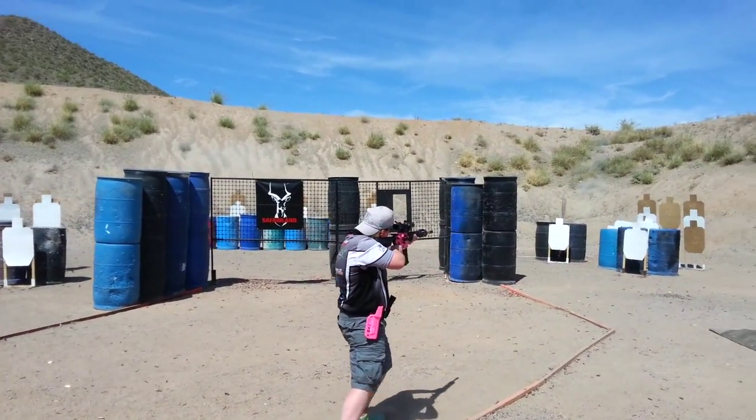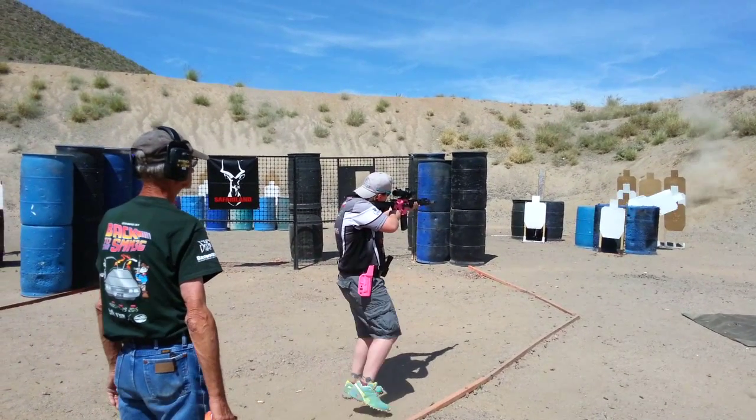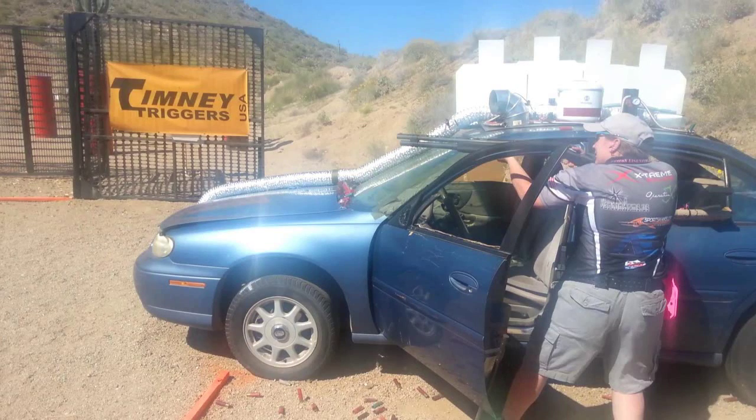These are just a few of the more common targets you will see during a three-gun competition. These targets can be arranged in endless configurations, which means you are unlikely to encounter the same stage at different matches. Hopefully this video has helped alleviate some of the apprehension associated with going to your first three-gun match. Now you've seen most of the common targets and know how they function. It's time to get your gear ready and sign up for your first match — I hope to see you out at the range.